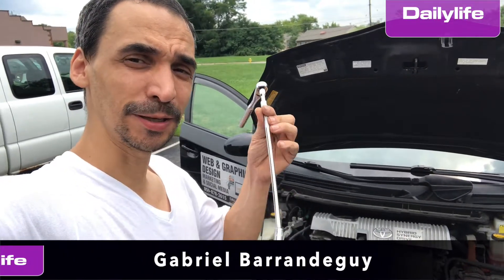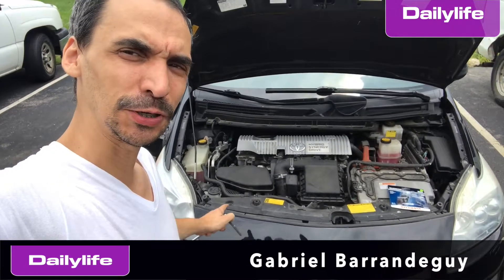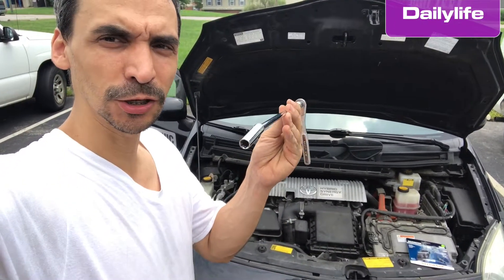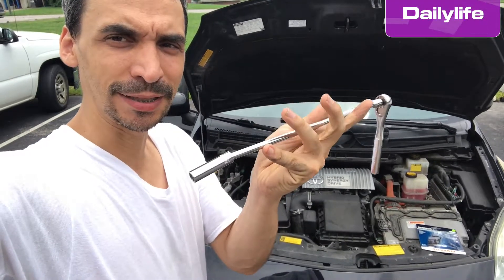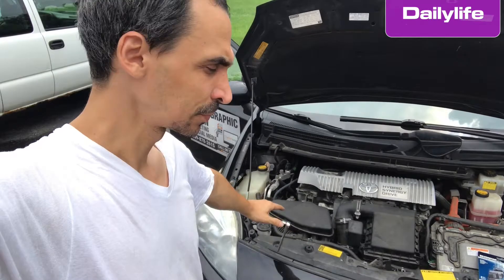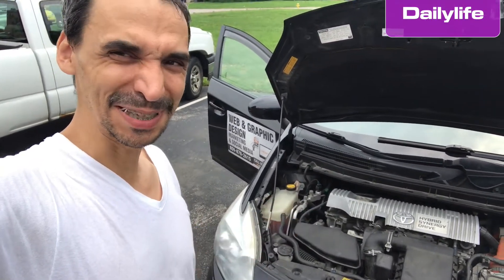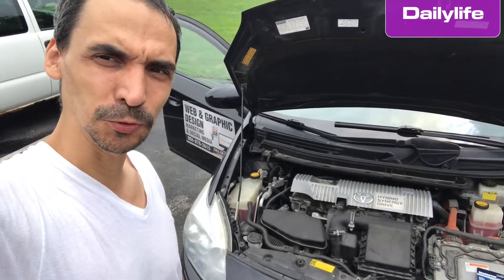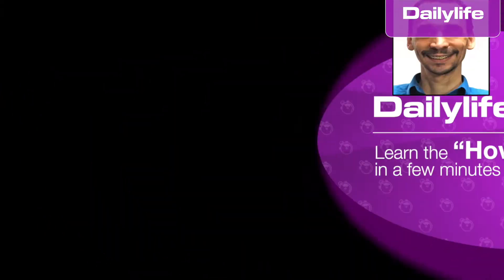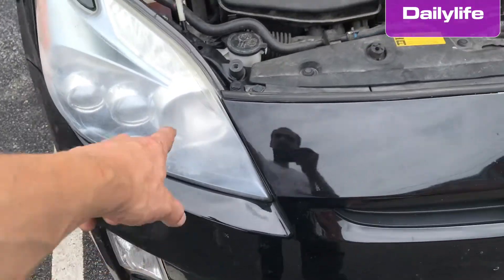Hello, my name is Gabriel from Daily Life. In this video I want to show you how to replace the light bulbs of this Prius. You're going to need a tool with a 10 millimeter socket so we can remove three screws, and after that it's very easy. I'm going to show you step-by-step how to do that.